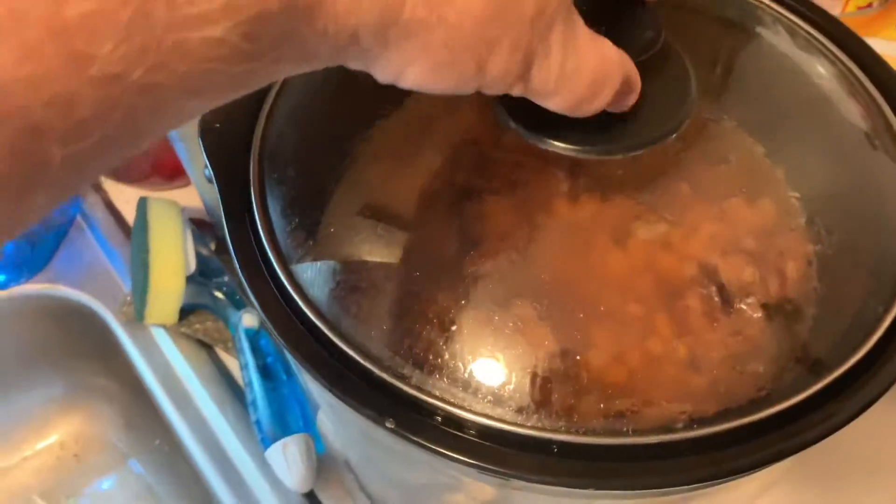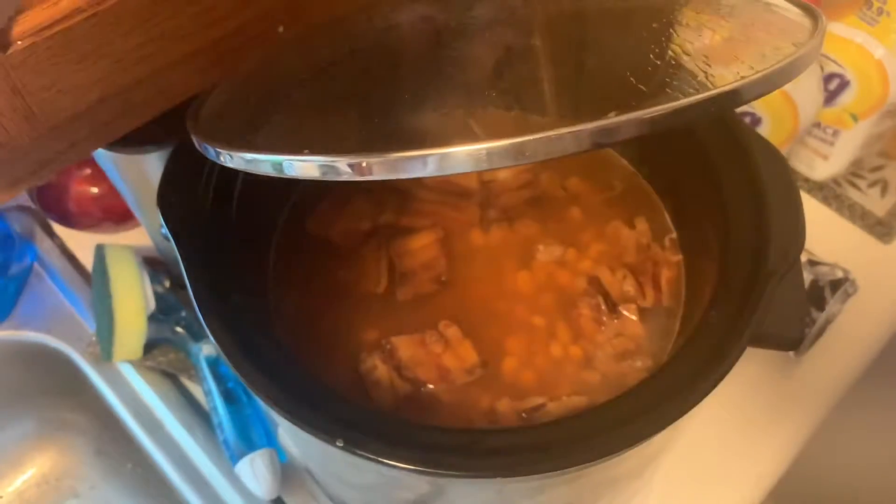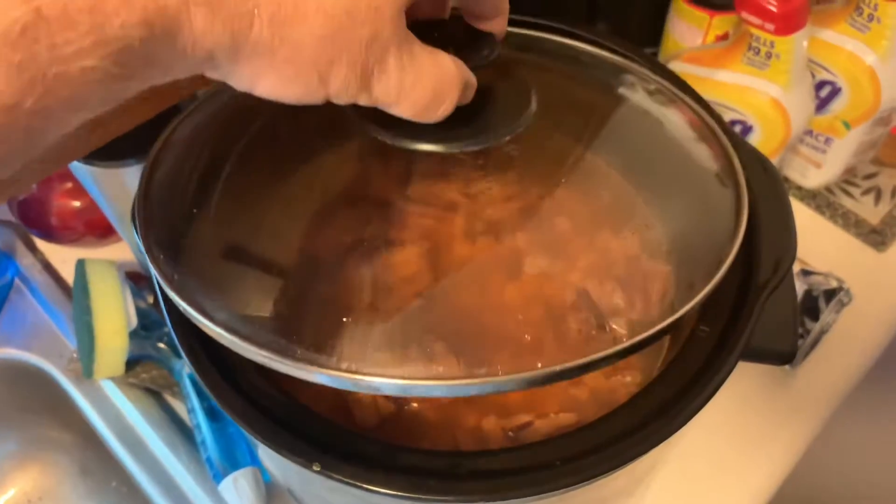Just get it all seasoned up and let's get out there and get her going. But first I've got to show you — I wish you could smell those. You've got to have beans with your ribs.